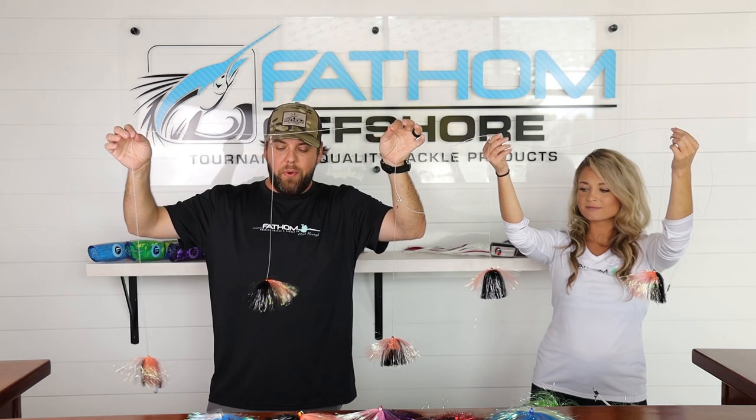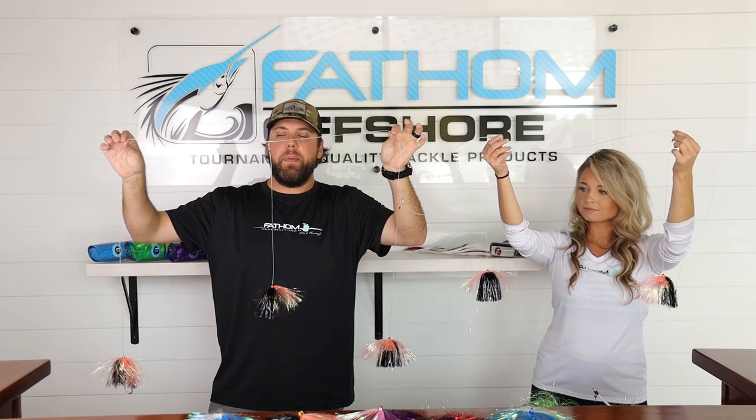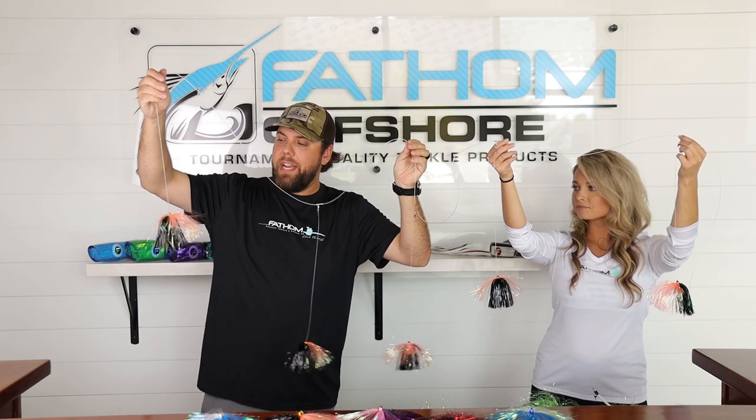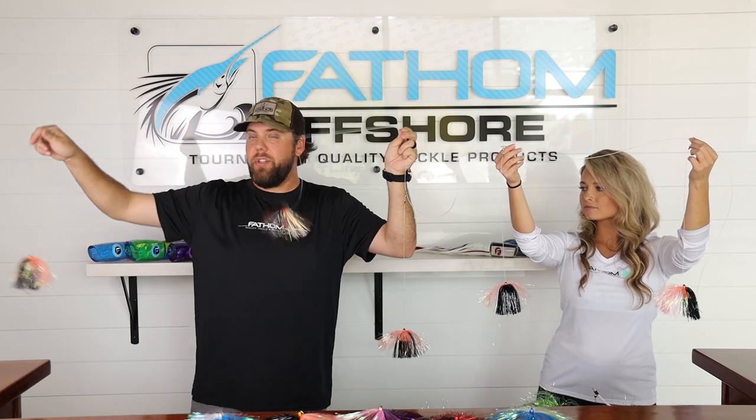Today we're going to talk about our mini skirt chain. It's 10 foot of 150 pound mono. At the end of that you have one of our mini skirts with a 7-0 short shank stainless steel hook and a little egg sinker inside of that. So that's your trailer.